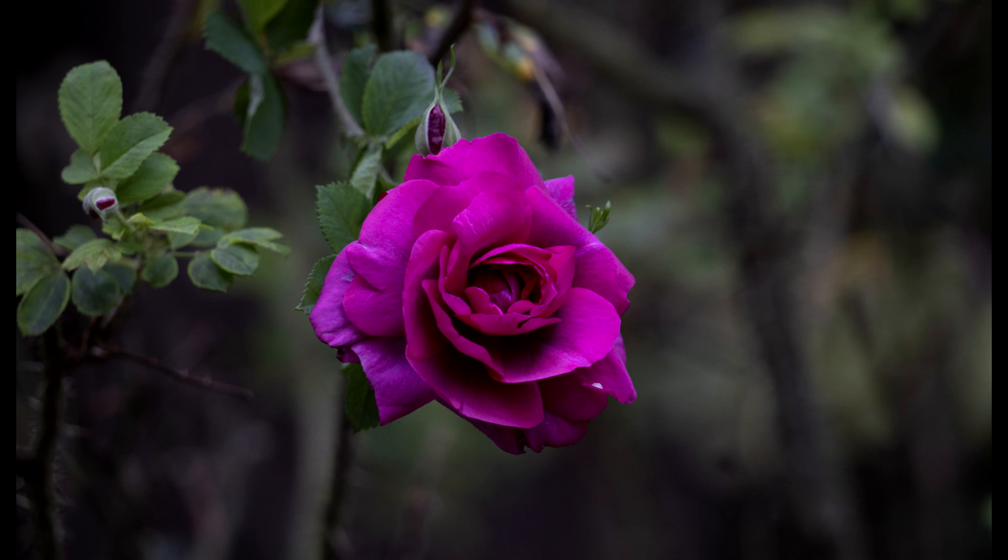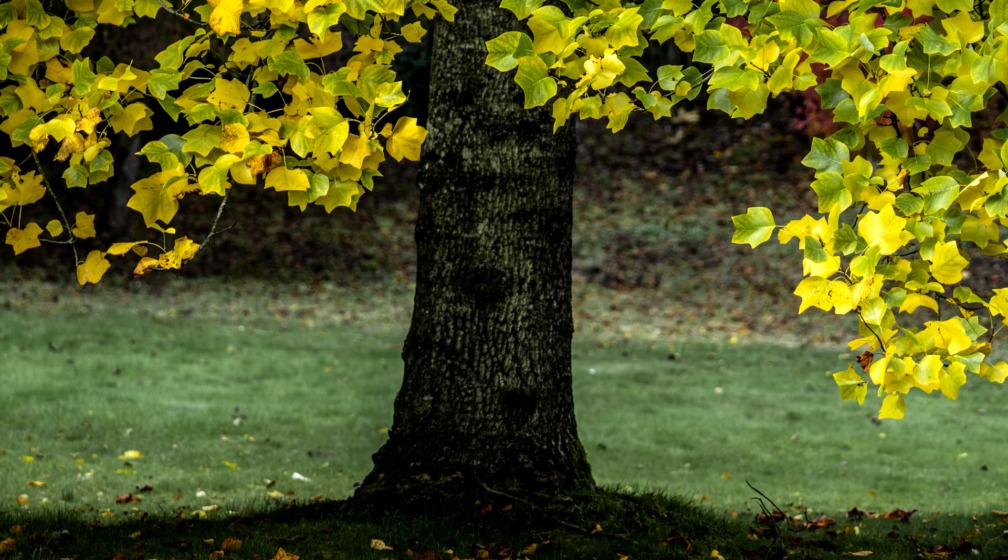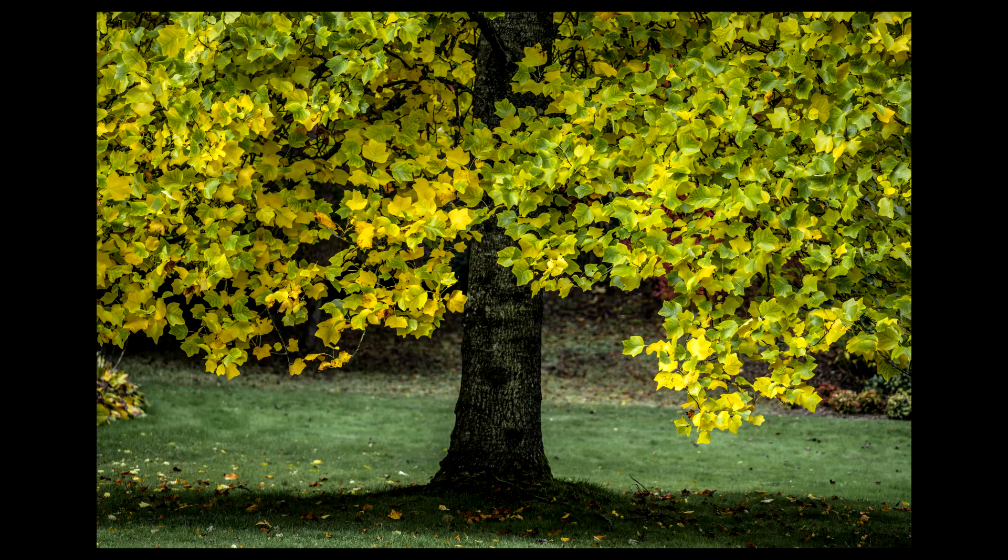And then a random rose — just one. I had to go quite high on this, sort of ISO 640, just to get enough light because the sun had gone in by then. And this was quite nice as well — sort of green and yellow tree, halfway between thinking it's autumn and it's not.